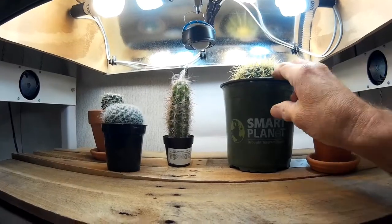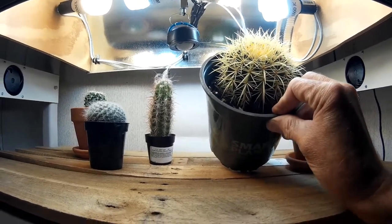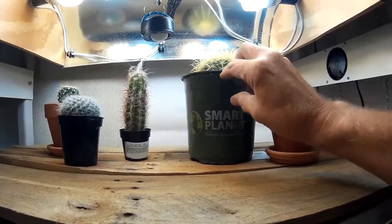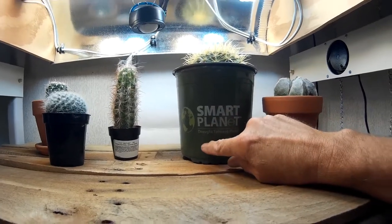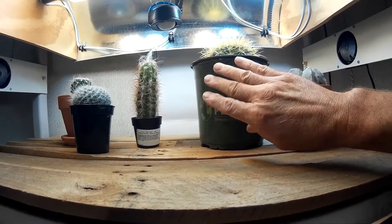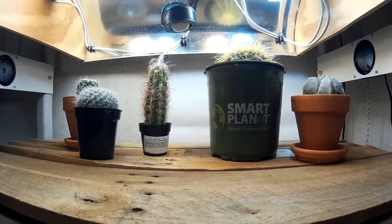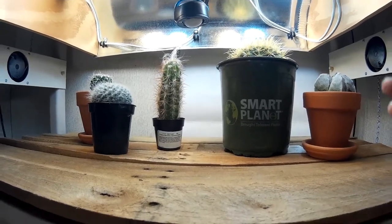Here's the first new plant. This is a golden barrel cactus, probably four to five inches across. Pretty big. It's in a one gallon pot which eventually I'm going to transplant probably in the spring. I don't want to do any more transplanting now.